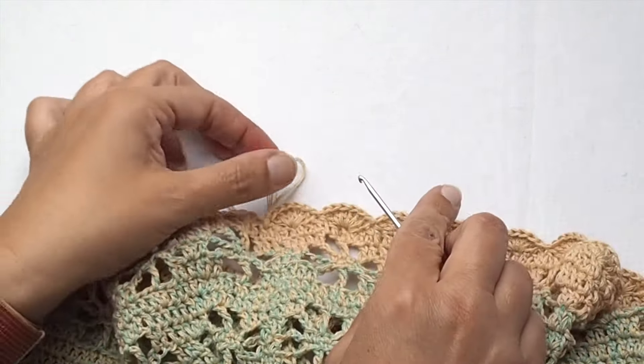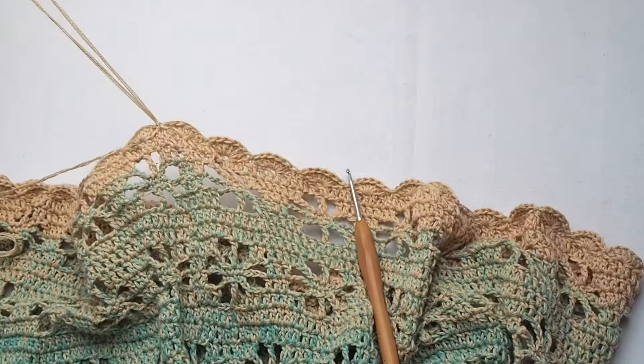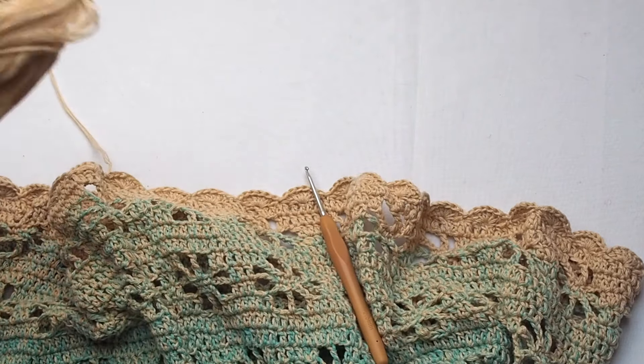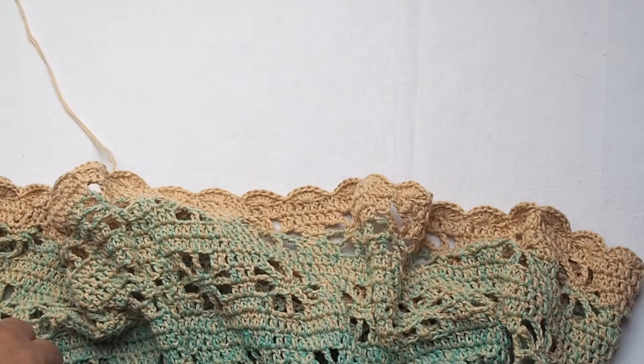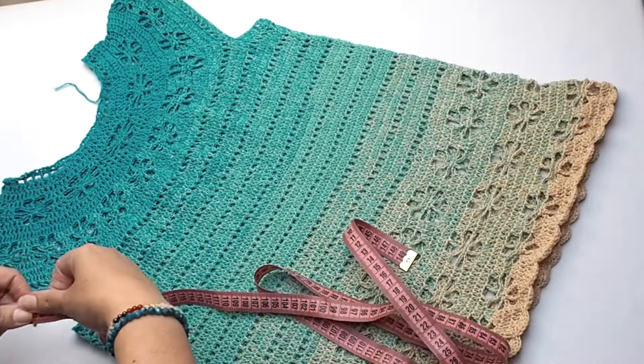We perfectly used up one ball. I love this peach color at the end — this is the rest of the ball. I will definitely use it for some next project, maybe a small amigurumi toy.